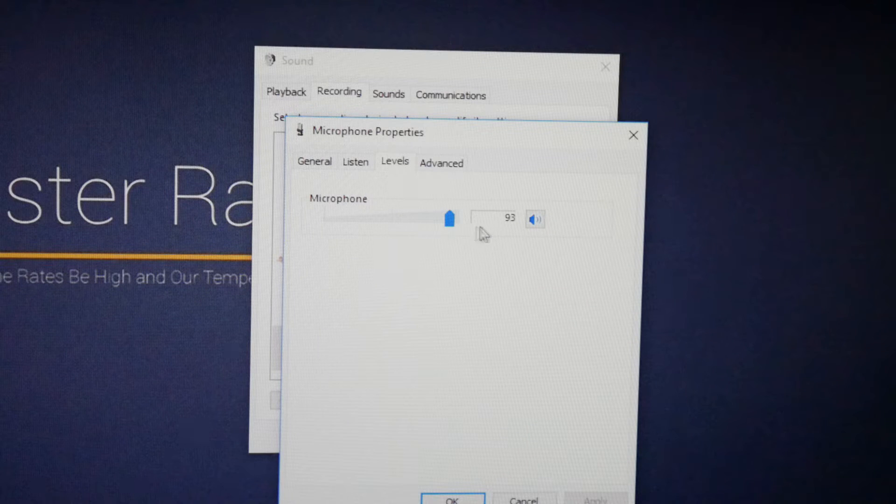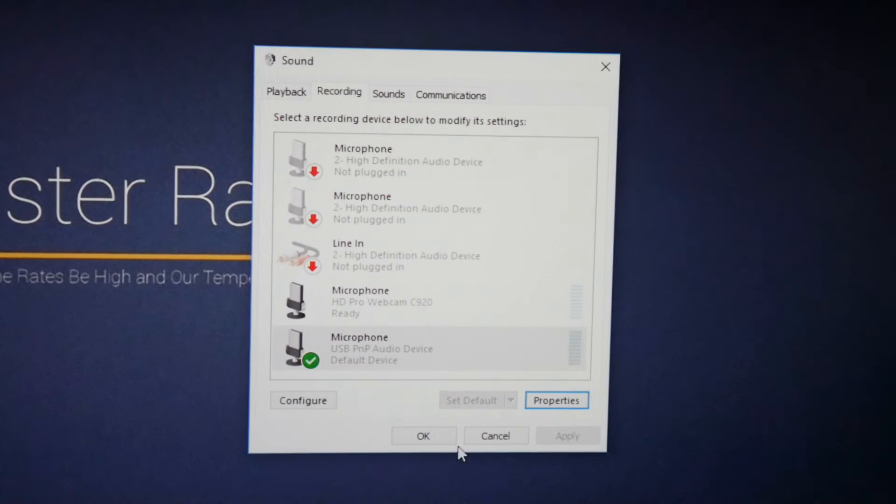This is a very important part — I personally like to set the microphone level a little lower because it sounds better. By default the microphone level is set to 93; I prefer around 90. After that you can click OK and now we can test the microphone.